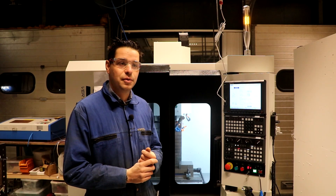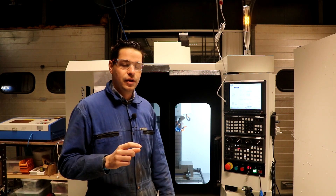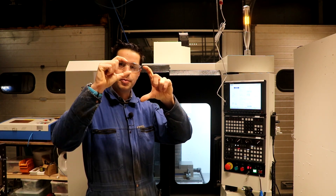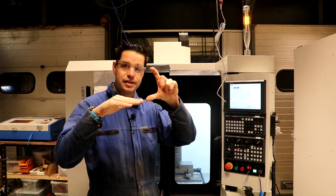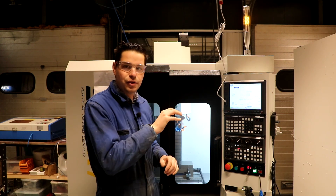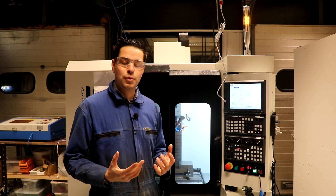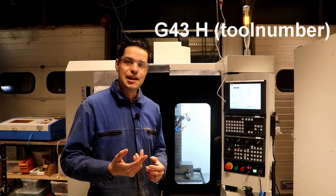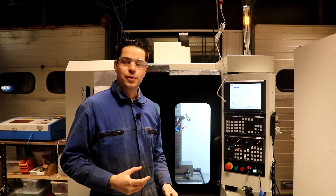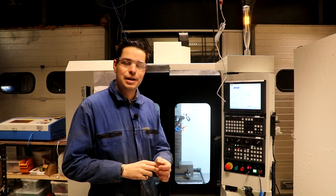The other thing I couldn't get working was when I change tool, the tool offset needs to change along with it. One tool is this long, the other tool is that long — you have a table that makes sure the Z axis drops a larger amount to have the same Z zero when you're milling in your G-code. I could not get that to work. The answer was: you have to type G43 H and then the tool number, because then it applies the offsets from the table to the tool. All of a sudden you have the correct tool length. Those two things cost me about 4 hours.